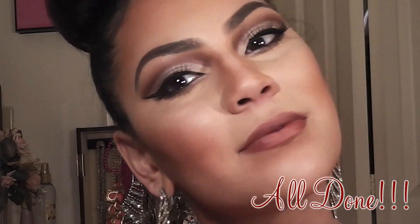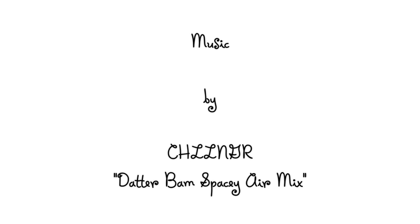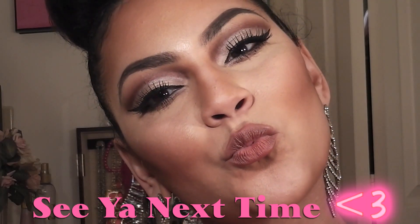So this is the completed look. I hope you enjoyed this tutorial and give it a try, and I'll catch you in my next one — bye! See you next time!